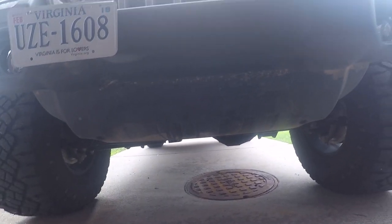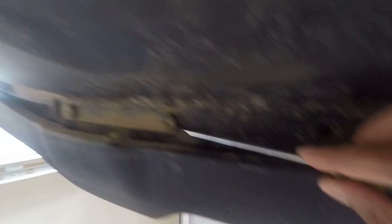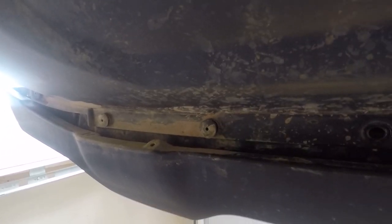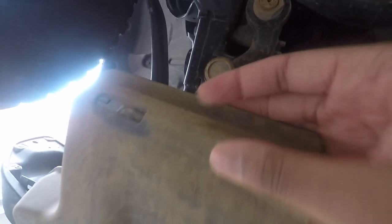First thing I'm going to do is remove this splash guard. Move these tabs — one, two, three, four, five, six, seven, eight of them. You're going to grab something flat, get in there, and pry it down. It's really hard with one hand, but after it drops down the grommet inside is released and you can pop the rest down. Then you'll have two bolts to loosen — one here and one here — and it should come right down.